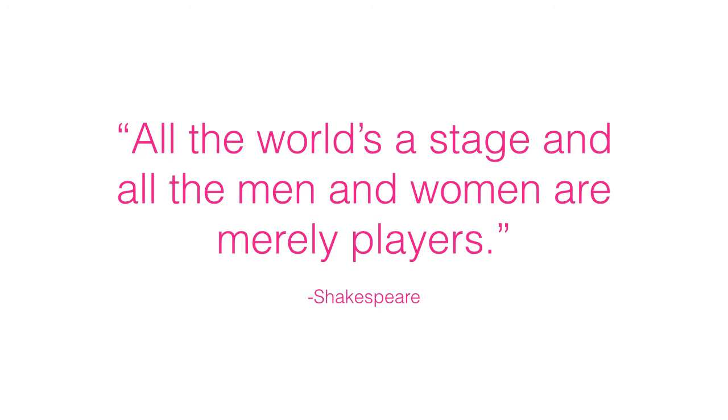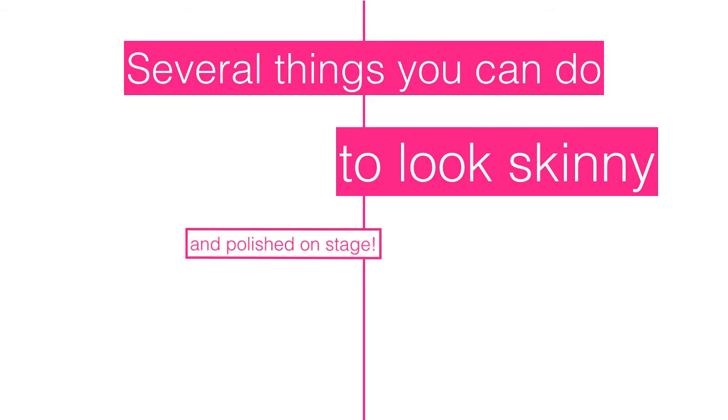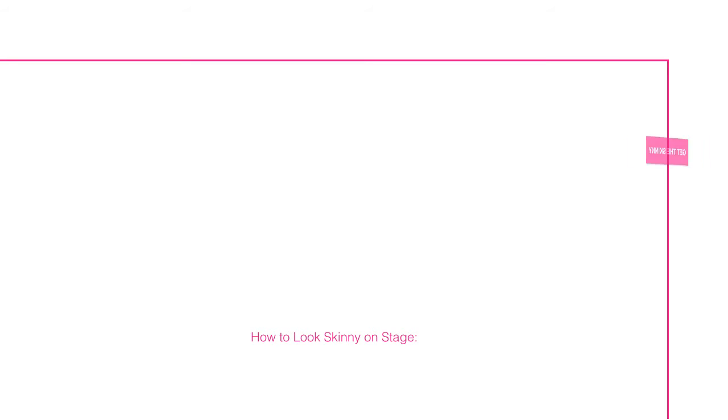To make matters worse, the stage involves a spotlight, and usually photographs and video footage where, if they get the camera angle just right, it can look like your audition tape for The Biggest Loser. The good news is that there are things you can do to make yourself look skinny on stage, and it doesn't involve converting to any faith and adopting a burqa. There are actually several things you can do to look skinny and polished on stage. Here is the first strategy.